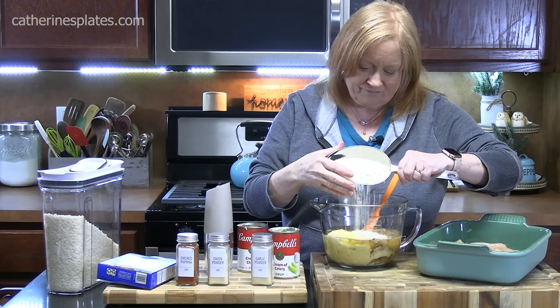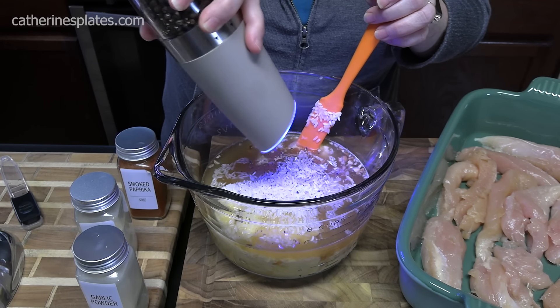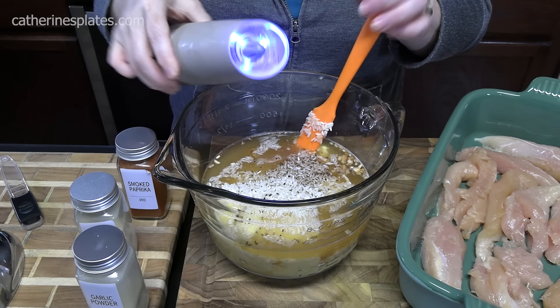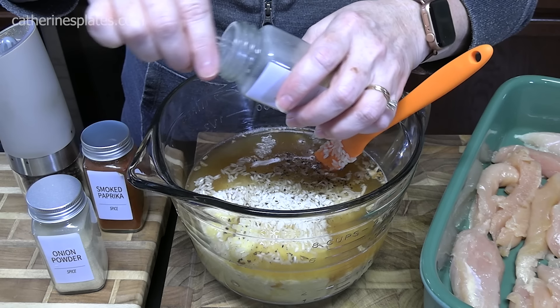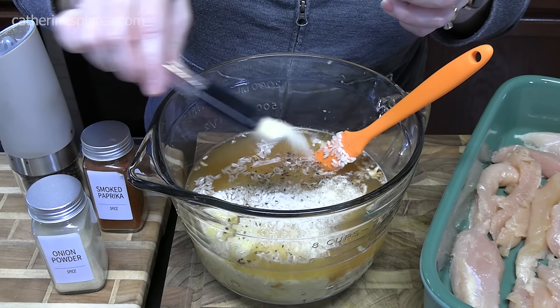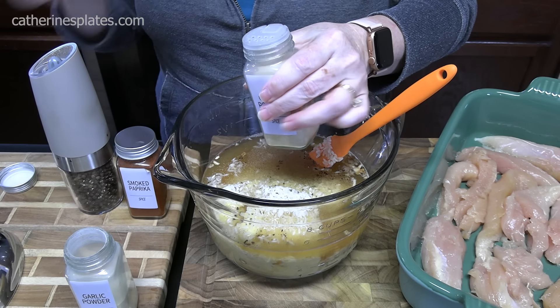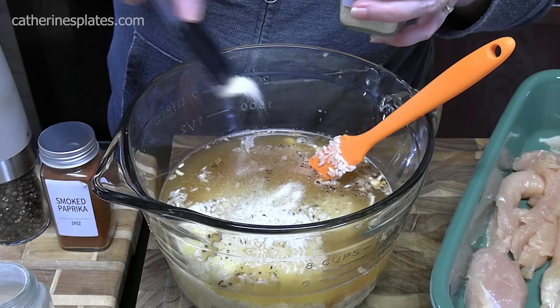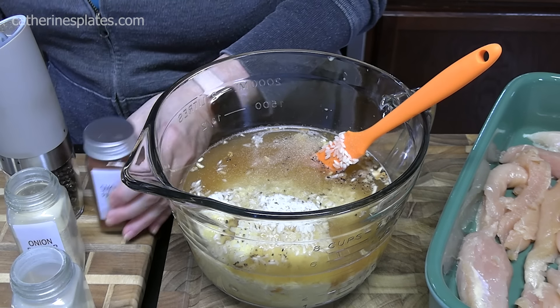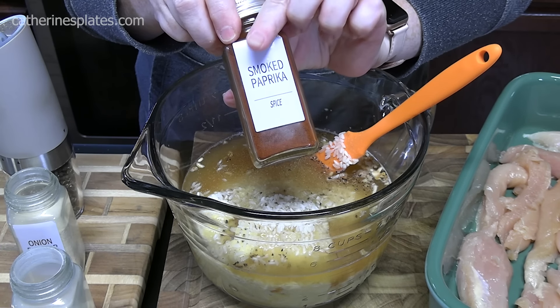We're going to season up our mixture here. I'm going to put in about a quarter teaspoon of black pepper — just going to crack it in there. There we go, perfect. We're going to put in half a teaspoon of garlic powder. We're going to put in a quarter teaspoon of onion powder — that'll just enhance the onion soup mix. Then to give it a little color and a little more flavor, we're going to add in a quarter teaspoon of smoked paprika.